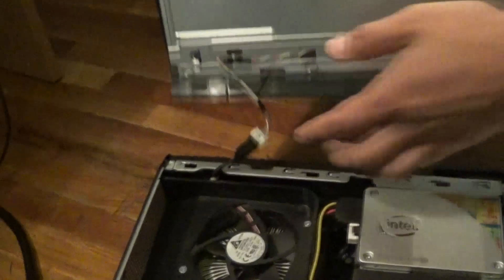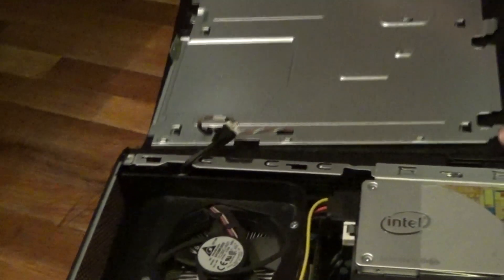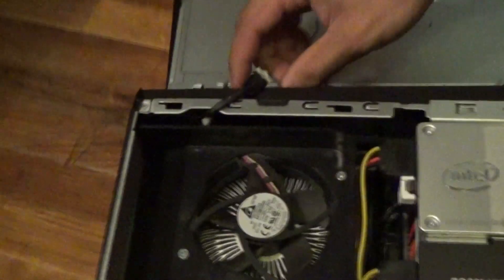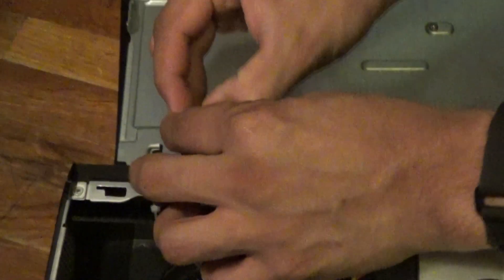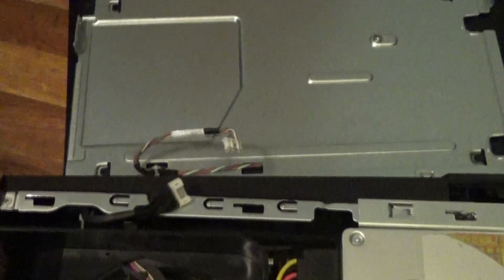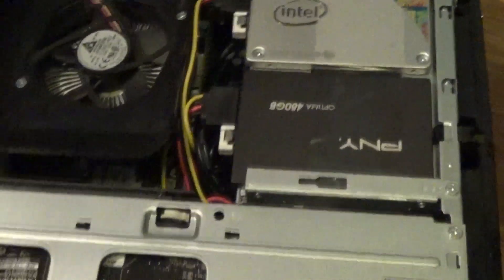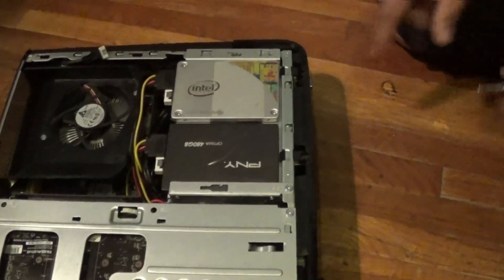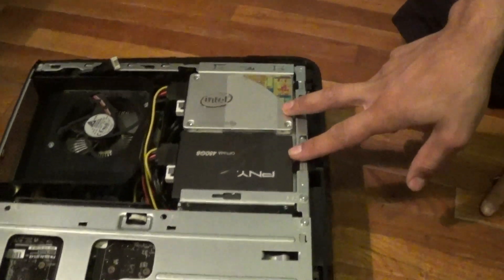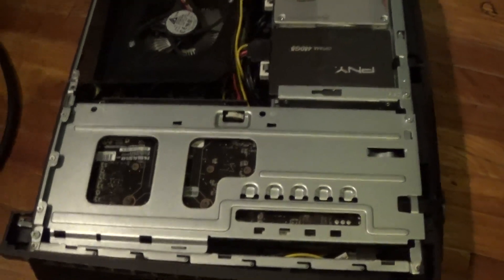Try not to force it or break anything. When you open it, be careful with this wire right here — make sure not to rip it off. I usually like to just take the cover off and move it somewhere else to get it out of my way. As you can see here, we have the two SSDs and there's where the graphics card goes.